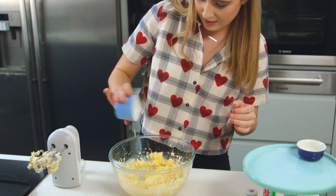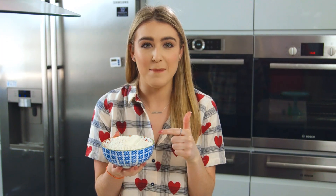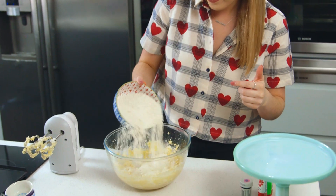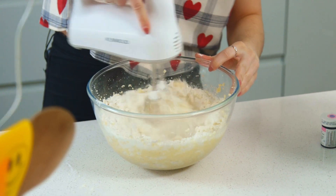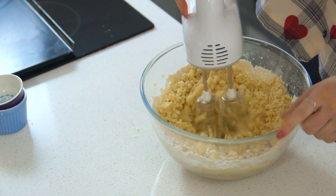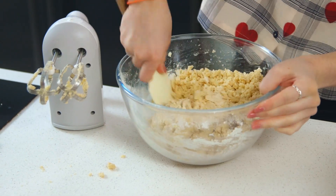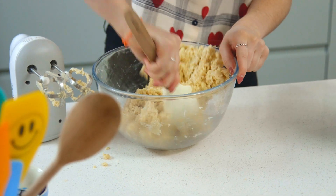I love this recipe as it's super easy to make. All that's left to do is to add in my dry ingredients — I've got some baking powder and some salt. That's going in there, and finally adding in my plain flour. Everything is pretty much combined now, so I'm going to use my hand and knead that into a dough.